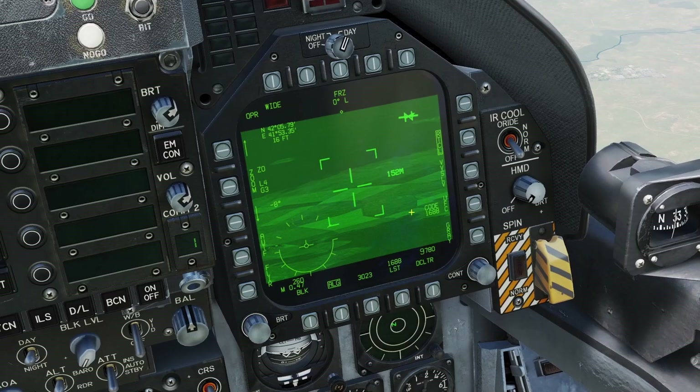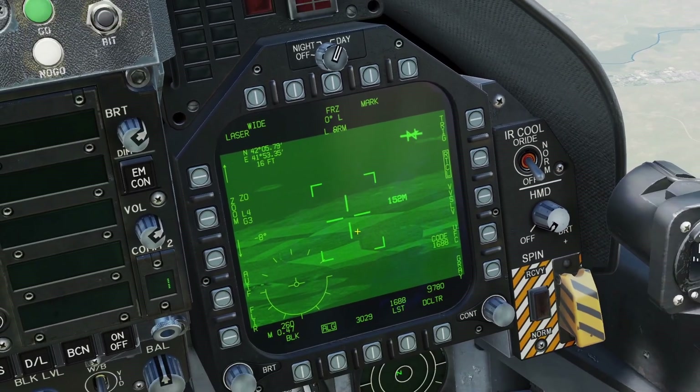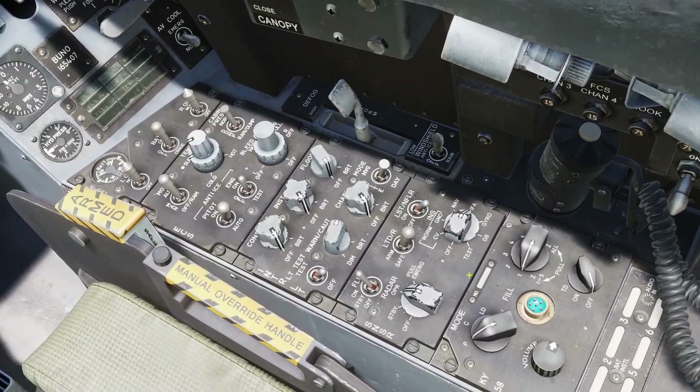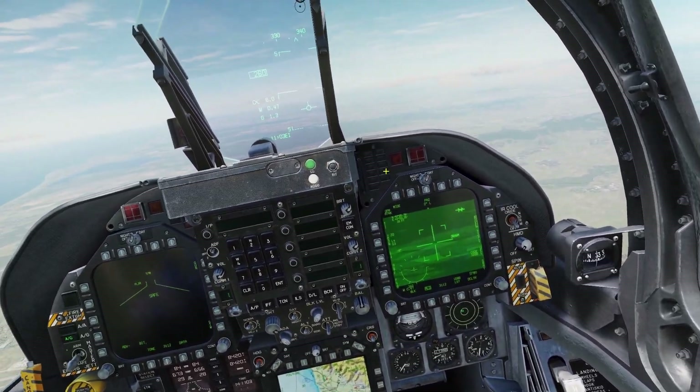One thing to note about the laser: if you don't have Trigger boxed and you're using the automatic mode, then after you finish your bomb drop, it will automatically disable the laser. So make sure you turn it back on if you want to use the laser again. That was air-to-ground mode for the Lightning pod.